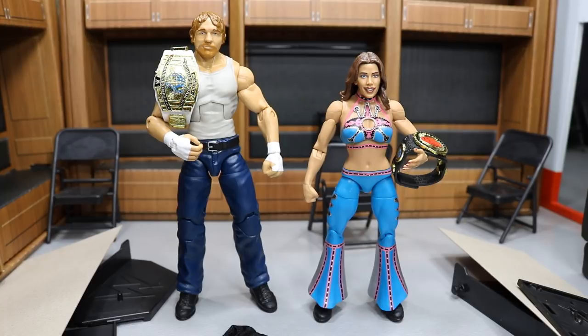I guess you could include Matt Hardy because of the Raw Tag Team title, but I picked these specifically because the white Intercontinental Championship — a modern one — isn't very popular these days and they're hard to come by. We did just get it in the battle pack with the Miz and Dean Ambrose from Target. And then the Women's Championship right here is also pretty rare. I think the only way you can get it is with Trish Stratus from like Elite 20 or something like that. So it's pretty cool to see both of these figures released with those respective championships.